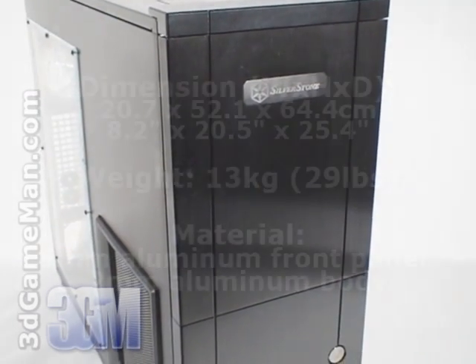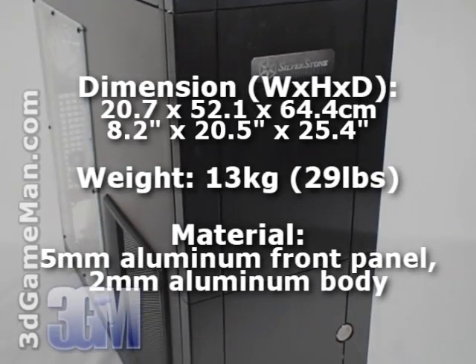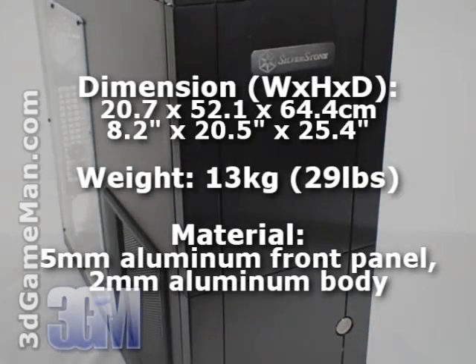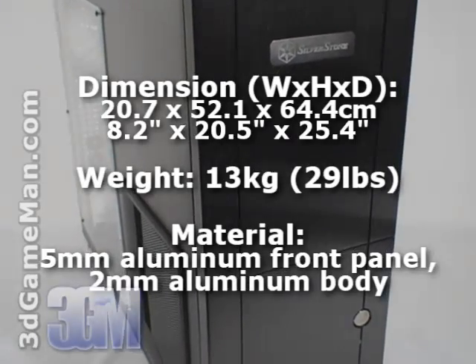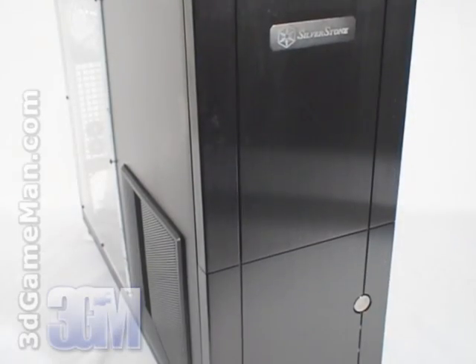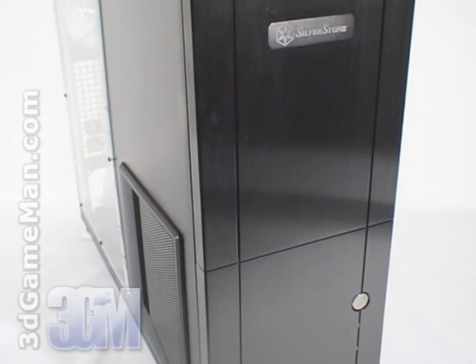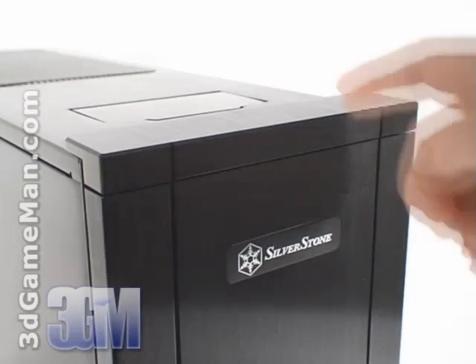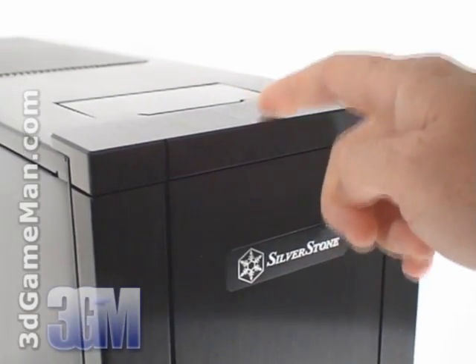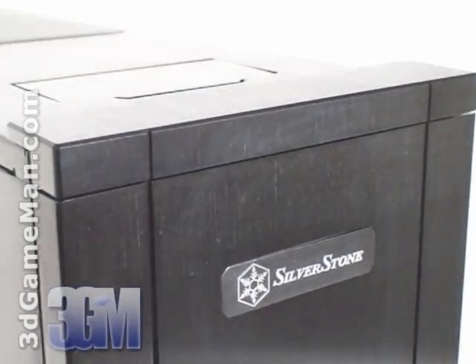The front panel is constructed from thick 5mm aluminum and the body is constructed from 2mm thick aluminum. This gives the case rigidity but it also adds weight. The sophisticated structure is second in stiffness only to the unibody designed TJ-07 case. Also note that the outside of the case is brushed aluminum, which gives it a very stylish look.